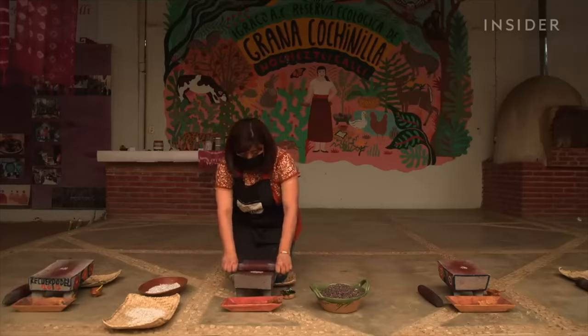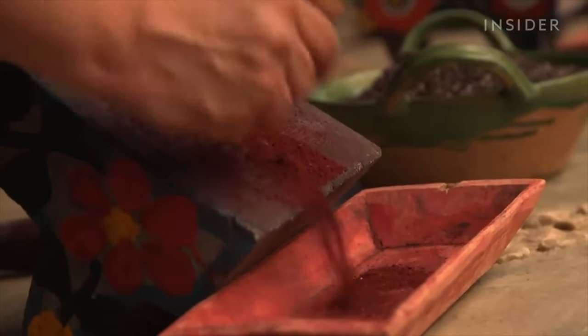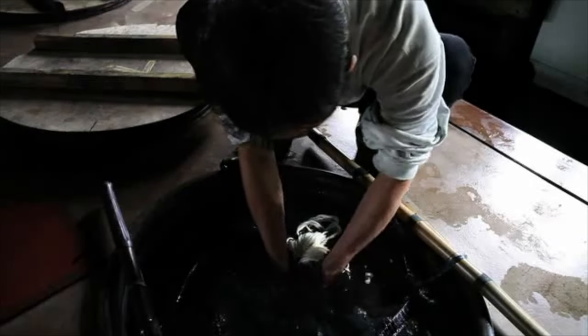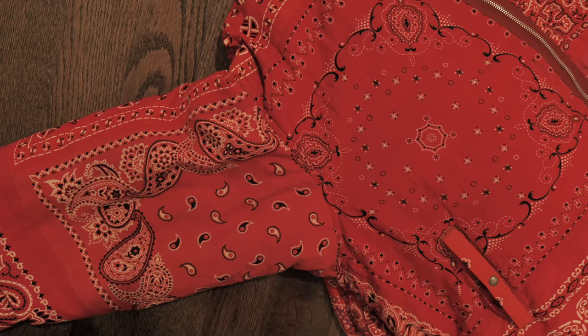Rayon may be easily torn when wet. This product has been processed using a natural dye, so each piece will have a unique color, texture, and appearance — no one product is alike. A characteristic of natural dye is that it may accumulate around the seams and pockets, causing each piece to become unique.